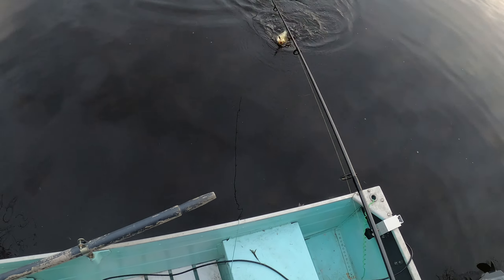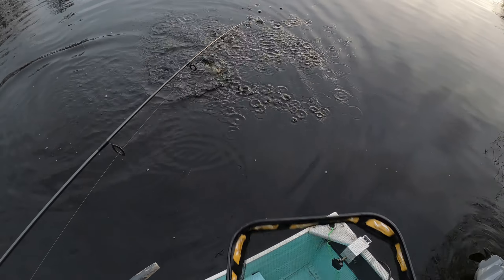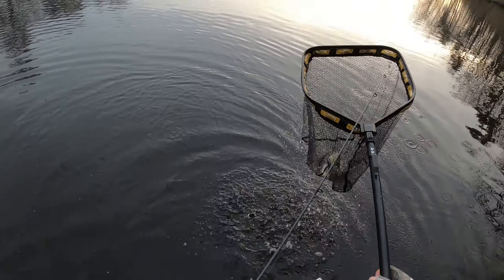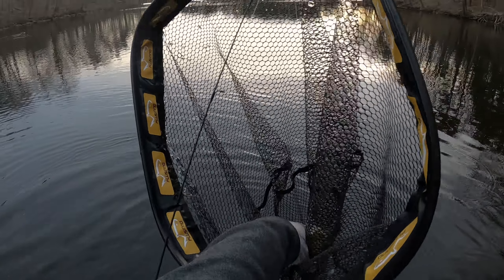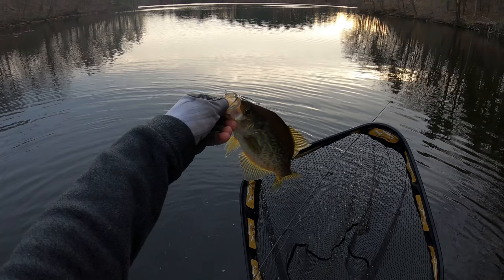Crappie — nice one. Got you. Nice little crappie.